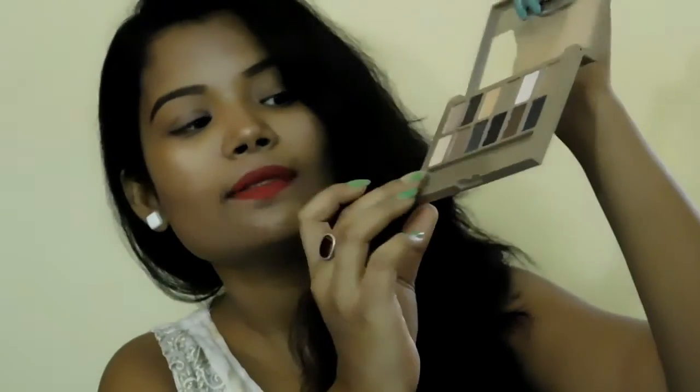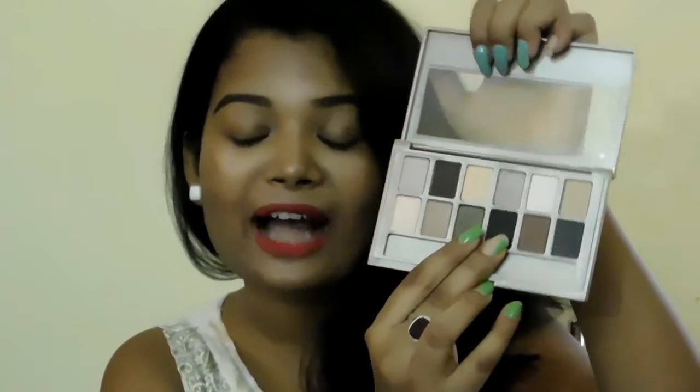Regarding the structure of this eyeshadow palette, it comes with 12 shades, but one thing that disappointed me is it only has 3 matte shades — a dark brown, a beige shade, and a matte black. I was expecting more matte shades. The other shades are shimmery, and the shimmery shades are very nice, very beautiful, and very pigmented. According to the pigmentation, this palette is far, far better than the Maybelline Nudes — these are literally much more pigmented than the Nudes one.